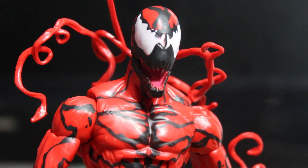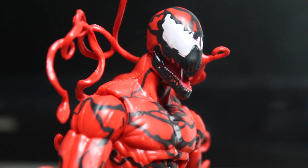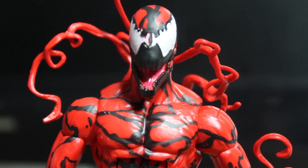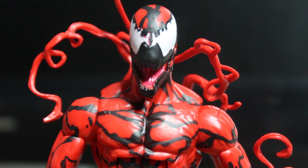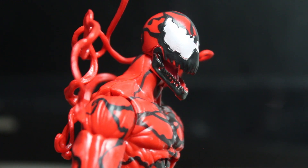I can very easily see this figure being repainted as Venom. I'd really like to see that happen because I only have one Venom figure and it's from the Spider-Man 3 line, and that Venom is kind of lame. I'd really like to see this one day repainted as Venom because it would just make a perfect Venom.